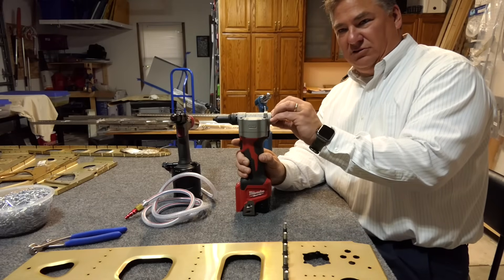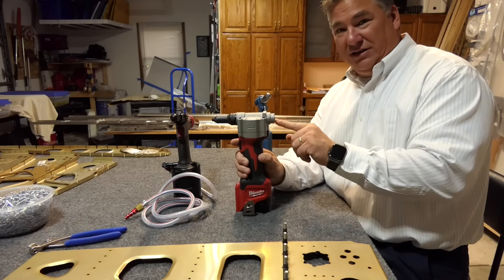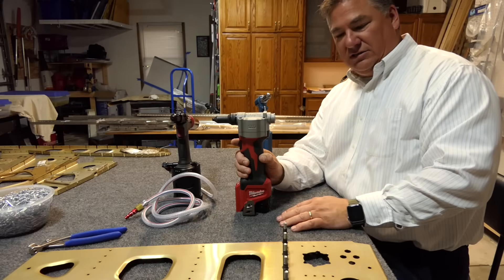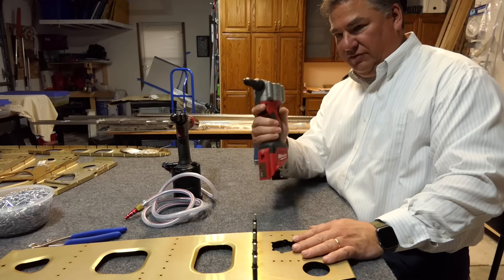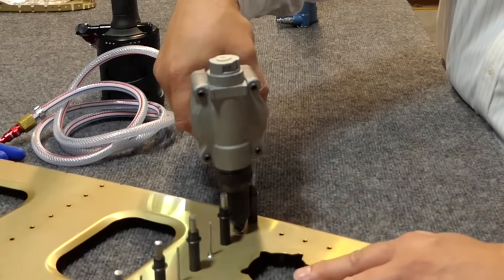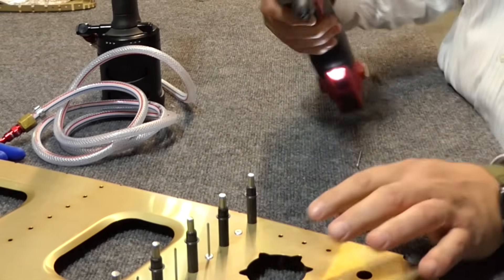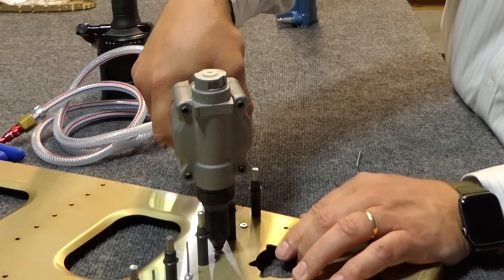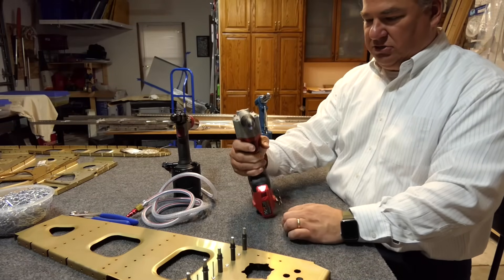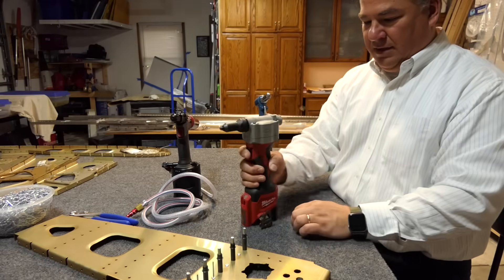There's a rivet stem catch basket that attaches to the back of the Milwaukee, but mine doesn't eject stems out the back, so it was pointless — I took it off because it just gets in the way. I end up having to pull the stems out the front. I was able to pull the rivet, but with this gun the stems won't go out the back. Normally you'd just tilt it and the stem falls into the catch container. That's the Milwaukee — it's battery powered and you can hear the cycle as it grabs, pulls back, and resets.